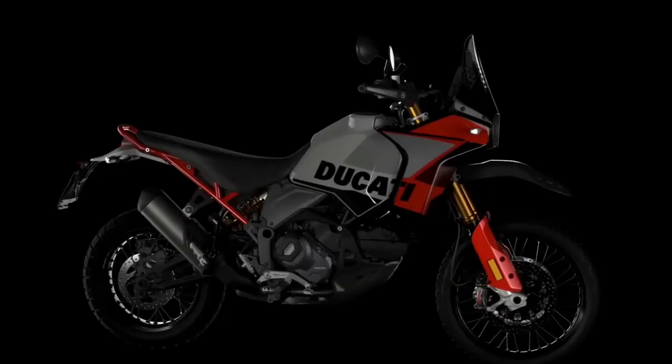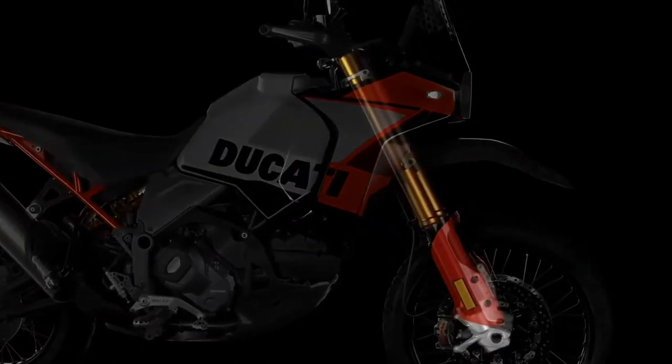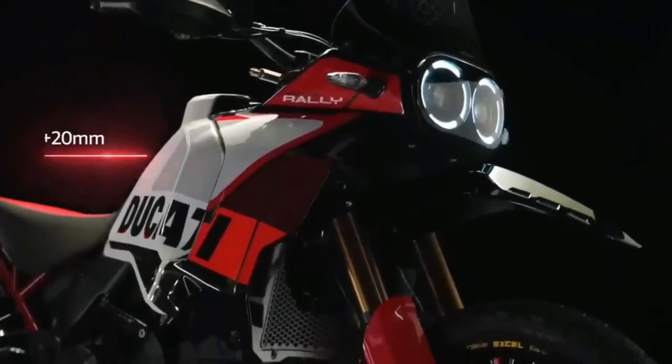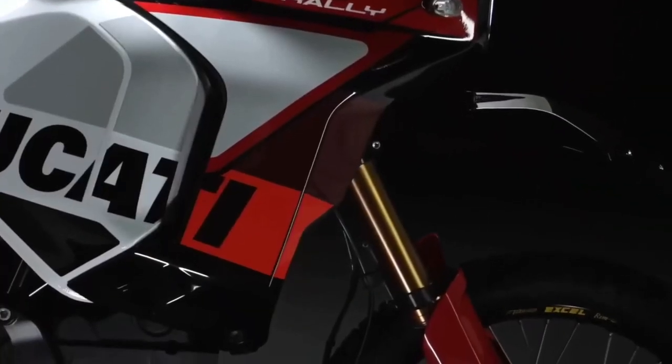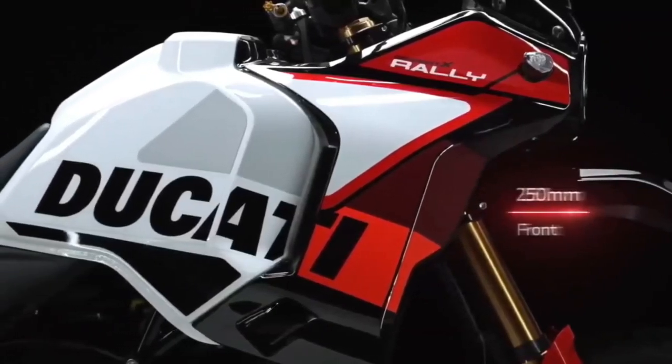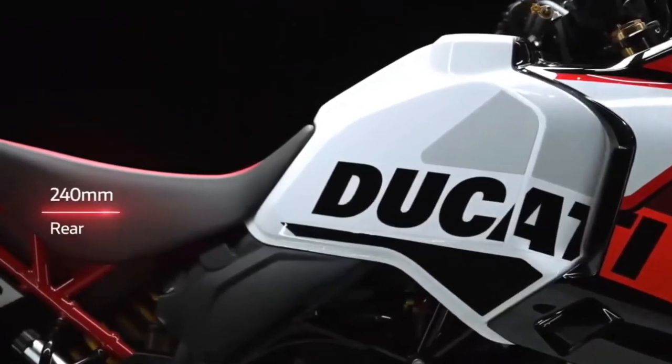Visually, the Desert X Rally is recognizable by its striking, predominantly red livery, its one-piece enduro-inspired seat, and its forged carbon fiber sump guard. It also gets adjustable CNC-machined brake and gear levers.